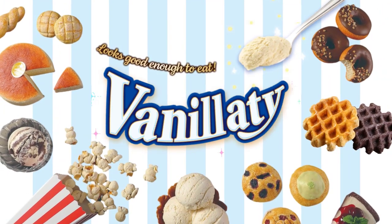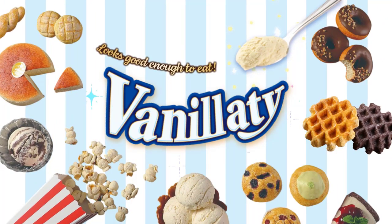Vanility, the clay that looks good enough to eat.